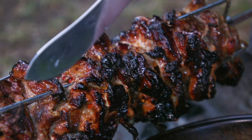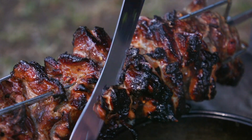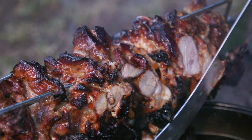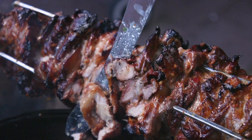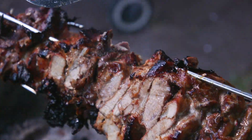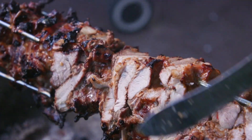After two to three hours the meat is ready to be sliced. Cut off the top layers into a pan. Rotate the spit and continue to shave off the top layers. Turn the spit back on and allow the meat to continue to cook. This will keep it nice and warm and crisp up those edges.